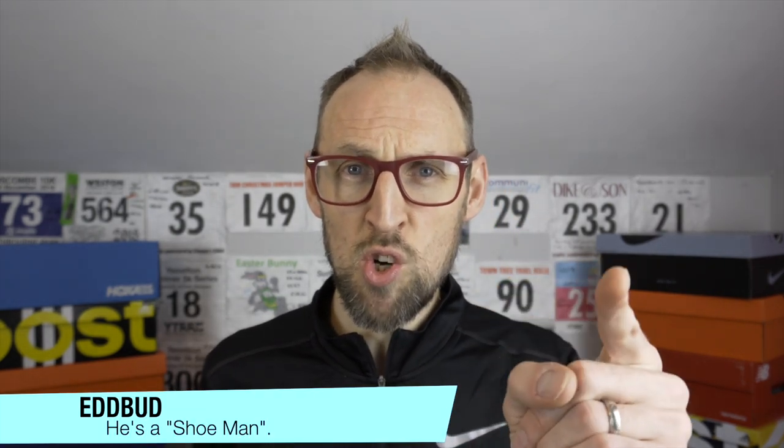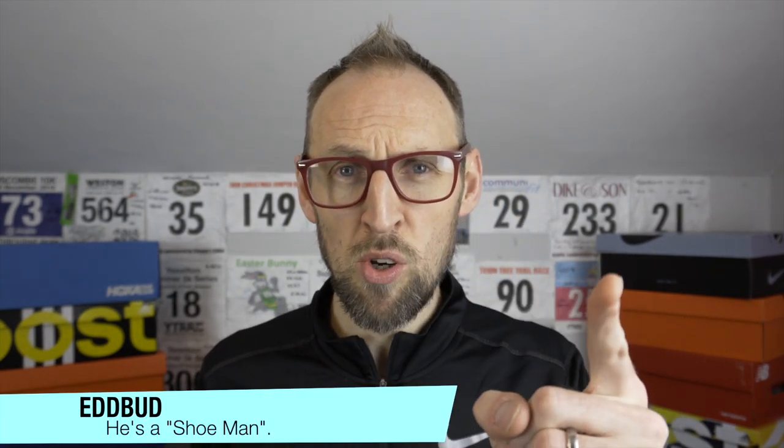Hello viewers and welcome back to the channel. If you haven't been here before, my name is Ed Budd. I am a shoe fanatic. They call me the shoe whisperer, they call me the shoe guru — they call me lots of things with shoe at the start.